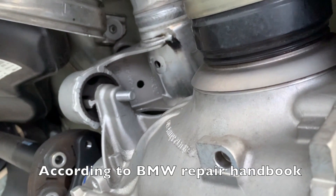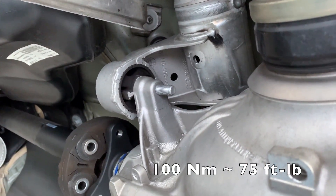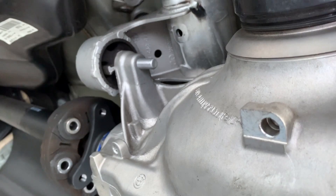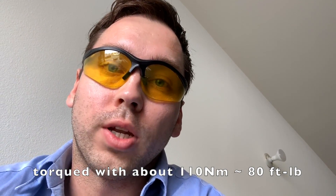I decided not to do 100 Newton-meters plus 90 degrees on the smaller mount bolts. Based on my experience, 100 Newton-meters is tight and it's not going to come off. I'm concerned I may damage the differential housing that the bolts thread into if I over-tighten them. So it's not going to fall out — go with 100, maybe 110 Newton-meters, that's plenty. You'll see you won't be able to turn it much more than that. The rear differential is back in and all tightened up.